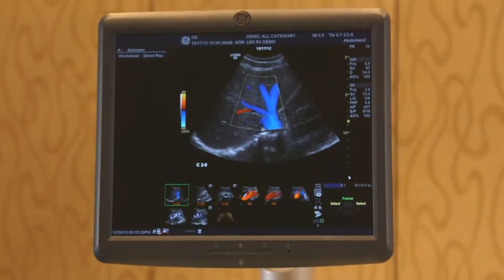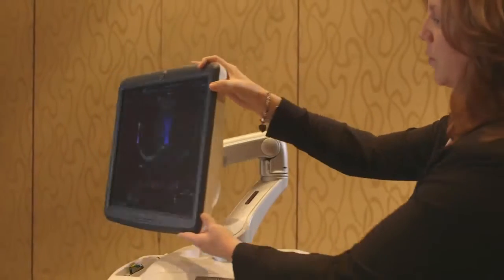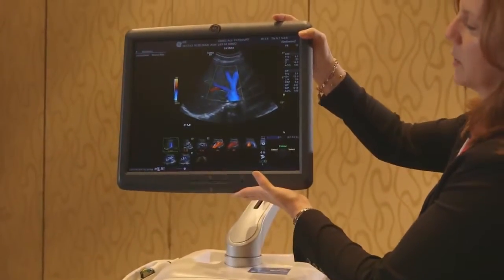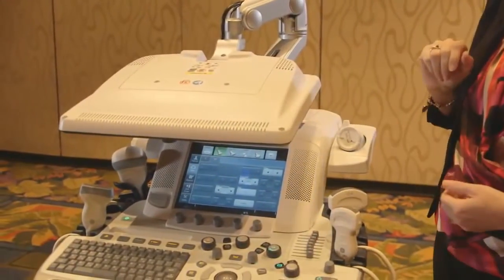The second thing about the system that makes it exceptional is easy workflow. When I think about easy workflow, I think about ergonomics — a monitor that adjusts. Not only does it go from side to side to meet your viewing needs, but it's also height adjustable so you can scan comfortably when you're standing or sitting, and it folds down for easy transport.